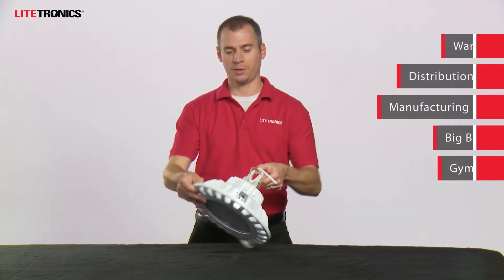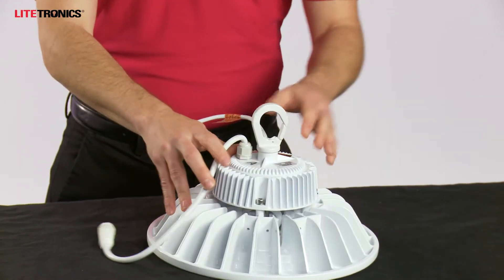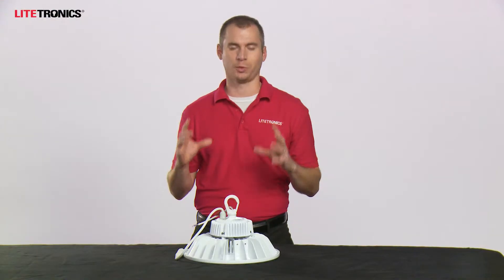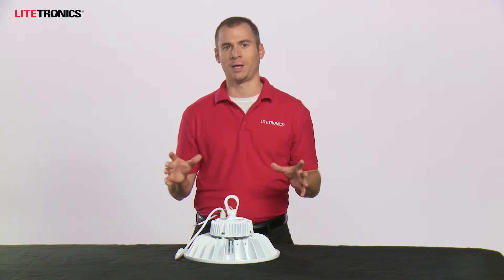Going into some more key benefits here, the 0-10 volt dimming is included standard with every fixture. Installation can be easily accomplished with our built-in snap hook accessory as shown here. However, you can also get this with a yoke mount bracket, a 3/4 inch pendant installation, etc. It's extremely versatile, useful for all sorts of environments and applications.